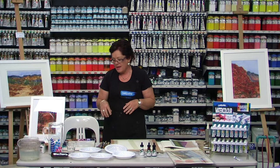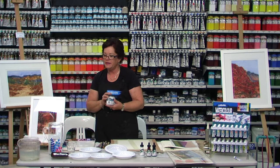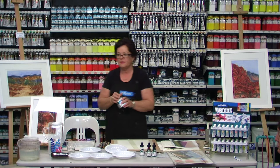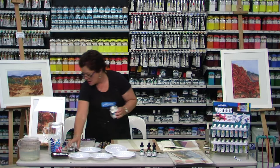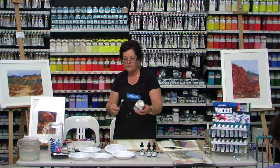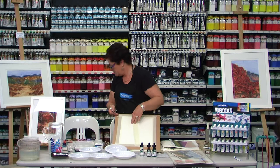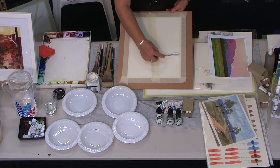I'm going to start by showing you how to apply this modelling compound. I do like textures in my paintings. It's called light modelling paste - it's quite silky and it does have a sheen to it. The paint sits on it really nicely. This will probably end up being a tree trunk or something. I'm applying it in the shape of rocks or a cliff. You can scrape it - it's quite smooth and silky.